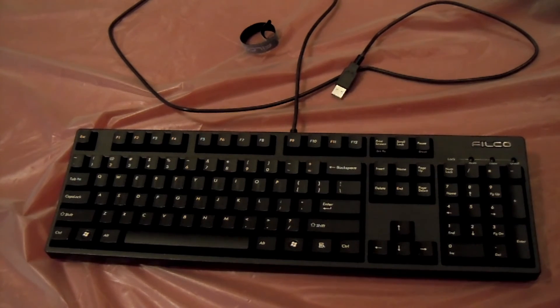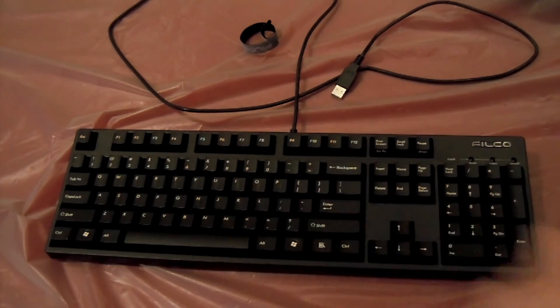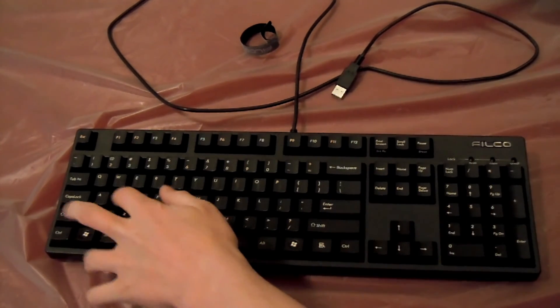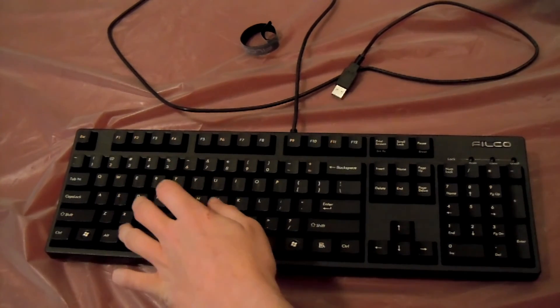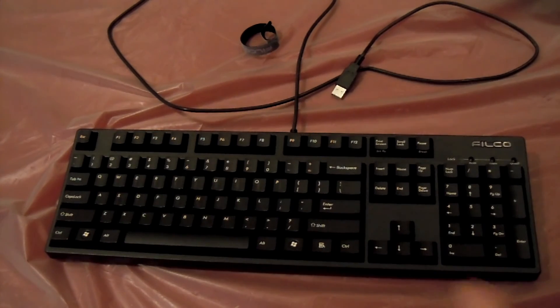Each switch has a different feel. The blue, I believe, is the only current one that actually has the tactile click. I really like that click — it kind of bugged me at first, but once you get used to it, it's fine. Sometimes if you click it on a certain angle it will make a pingy noise. It was really bugging me at first, but now it's like a satisfying sound.